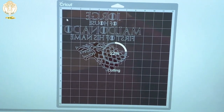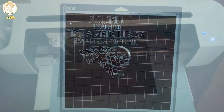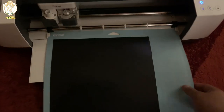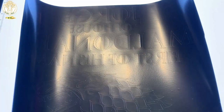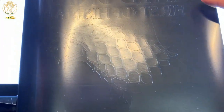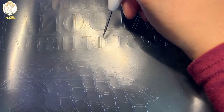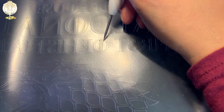If you're using a laptop or whatever device you're using with the app, make sure it does not go to sleep mode because it will stop cutting. The light pad you see is an artist light pad I purchased off of Amazon, but Cricut does have their own.